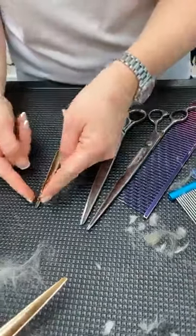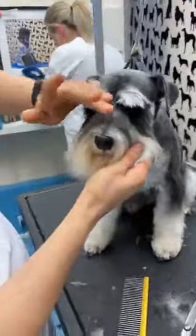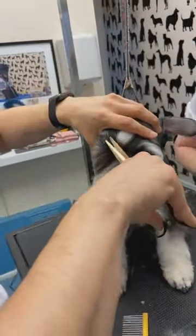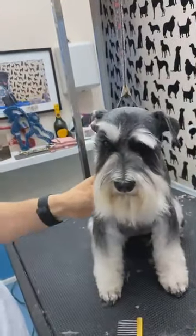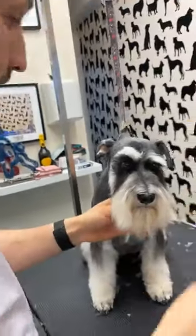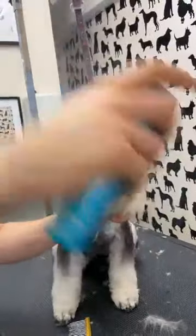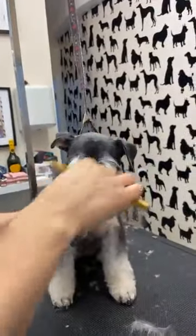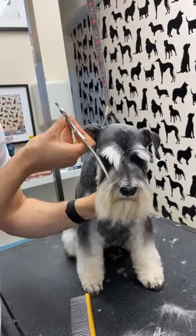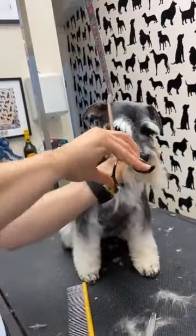I always cut the eyelashes — longer hair holds shorter hair and creates a scaffold, so by cutting the eyelashes I create the eye shape. I use some scissors spray. Some people use a curve and go from the corner of the eye to the corner of the nose in a straight line. What I like to do: first I do the corner of the eye.